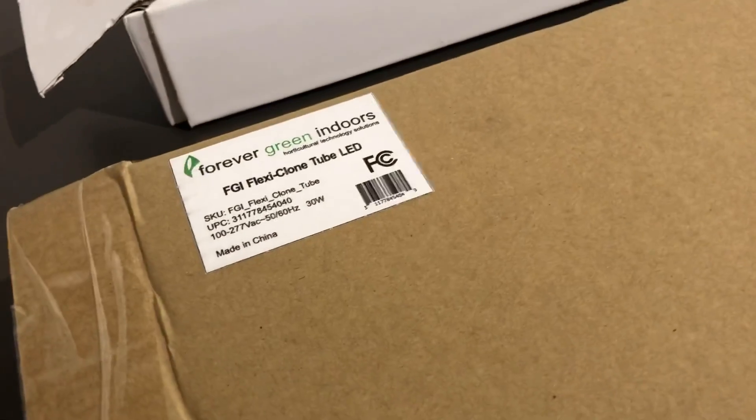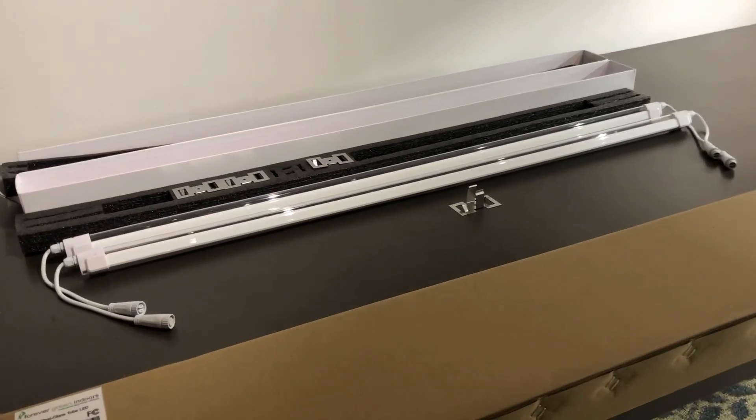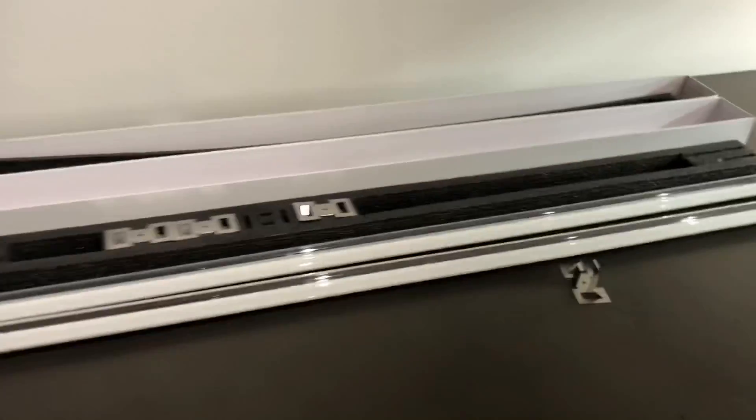First, unboxing the LUX Clone system. We see two LED strip bars, a power cord in the box, a temple plug, and some simple mounting clip hardware that clips on the back of the units to connect them to a rack.